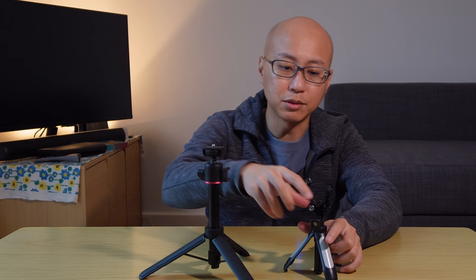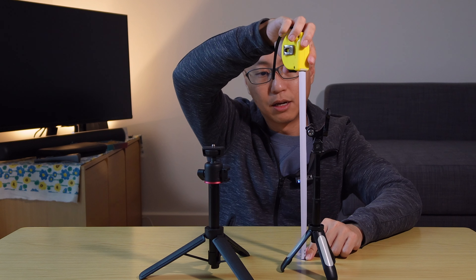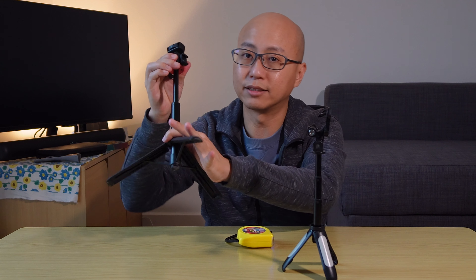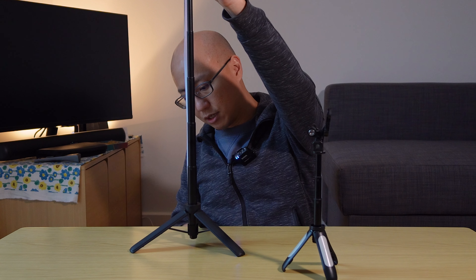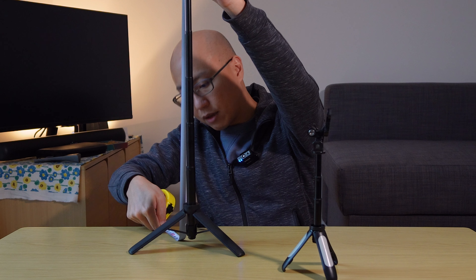In terms of height, this is also where the Ulanzi has a big edge. The previous tripod is approximately 23 centimeters in height, whereas for the Ulanzi you can actually extend it out quite a lot. It's a little out of frame, but if I measure the whole thing it is about 55 centimeters.